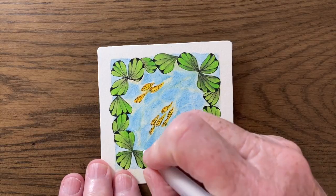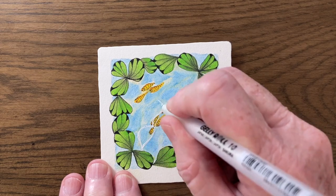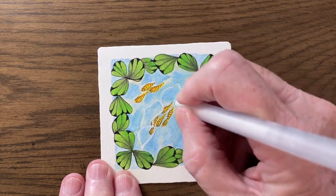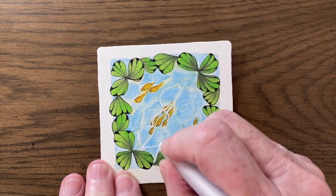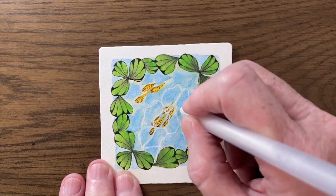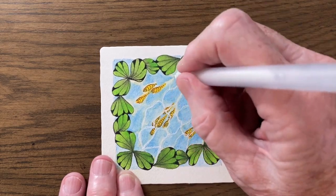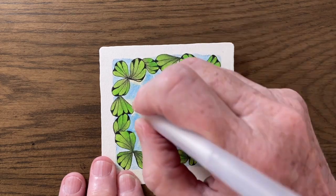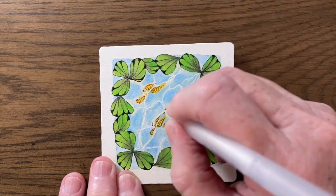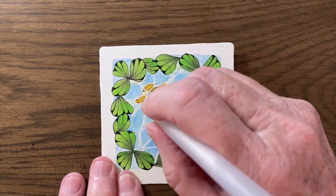Using my white gel pen, I'm going to loosely follow those areas that I put in originally when I did the patches of blue. Notice I'm going completely over those fish. Just sort of make your way around and it looks like the glistening of water.